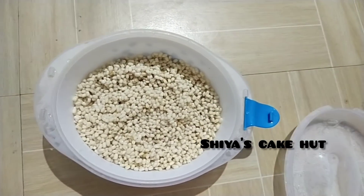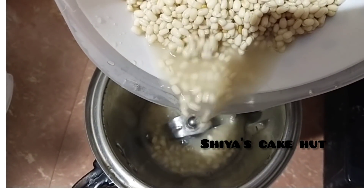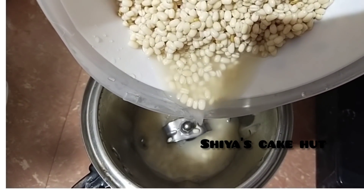It's a little bit sweet. It's a little bit soft.